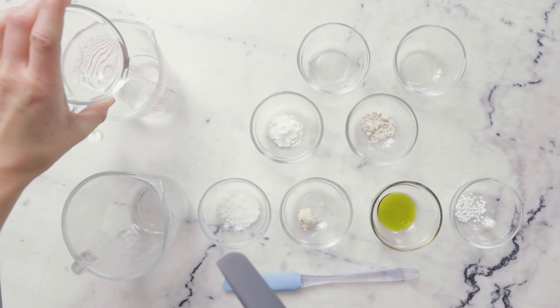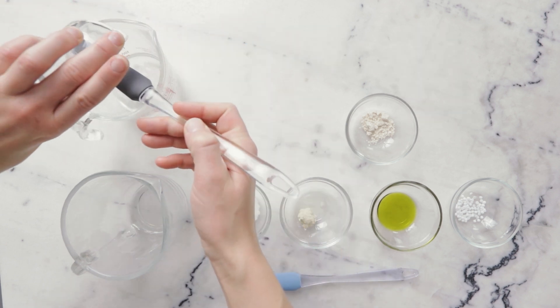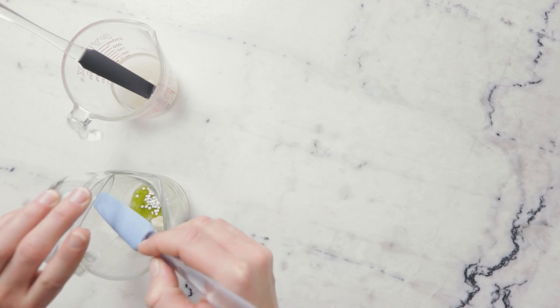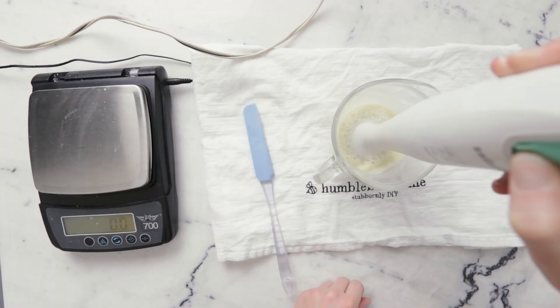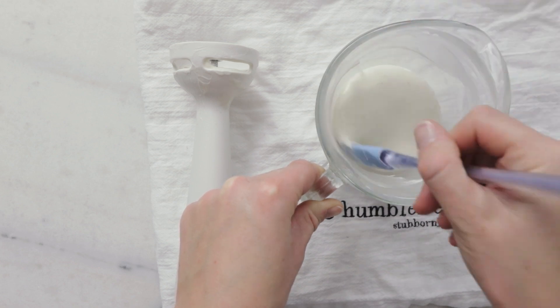Formulation number three is my hemp and shea hand and body lotion. Rich shea butter and vibrant green hemp seed oil star in this hydration-focused hand and body lotion emulsified with Ritamulse SCG. I've kept the oil phase to just 13.5% so this lotion doesn't feel greasy, and added some of my favorite skin-soothing ingredients like calendula, bisabolol, allantoin, panthenol, and colloidal oatmeal.